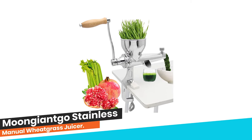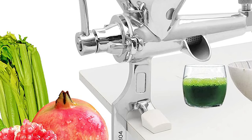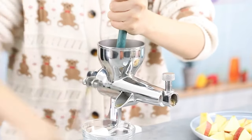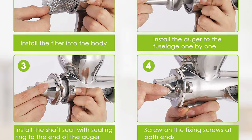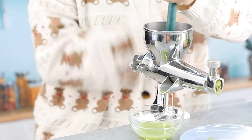Number 3. Moonjiantgo Stainless Manual Wheatgrass Juicer. This manual wheatgrass juicer is made by a casting process — strong and durable, with a polished surface and unpolished interior. Clamp the juicer body to the edge of the table and tighten the bottom fixing screws so that the machine clamps the tabletop firmly, leaving space for the handle to rotate. After every use, take the juicer apart and clean all parts with water directly, dry it, and reassemble for next use. Unscrew the two screws of the back cover, remove it, take out the auger, and use the handle or auger to catch the protrusion of the filter, then pull out the filter. Do not put too many materials into the juicer at one time; add materials in small amounts multiple times for better juicing.